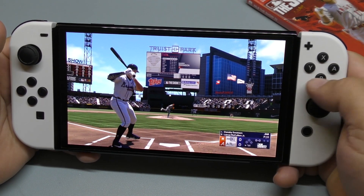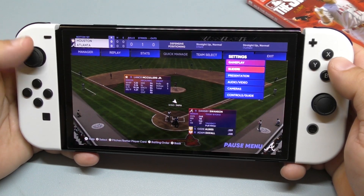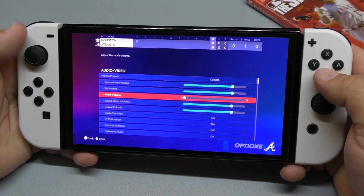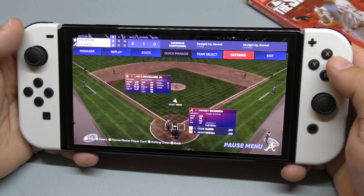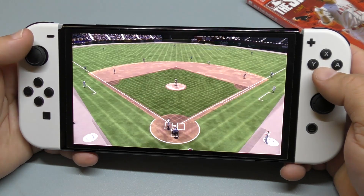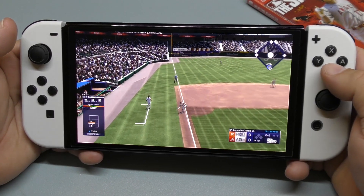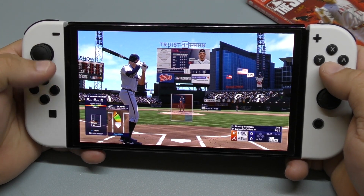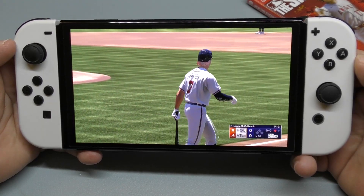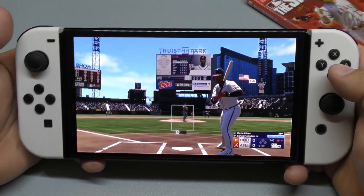Here we can see the controls. If I click here, you can go to replay, stats, settings — you can change things. Let me go ahead and lower down the music just in case, because I don't want to get hit by copyright. But it has an amazing soundtrack, believe me guys. You've got gameplay settings, sliders, presentation — I believe you can control the way you bat, like the camera angles. You can change that, and you can also change the pitching angle as well.